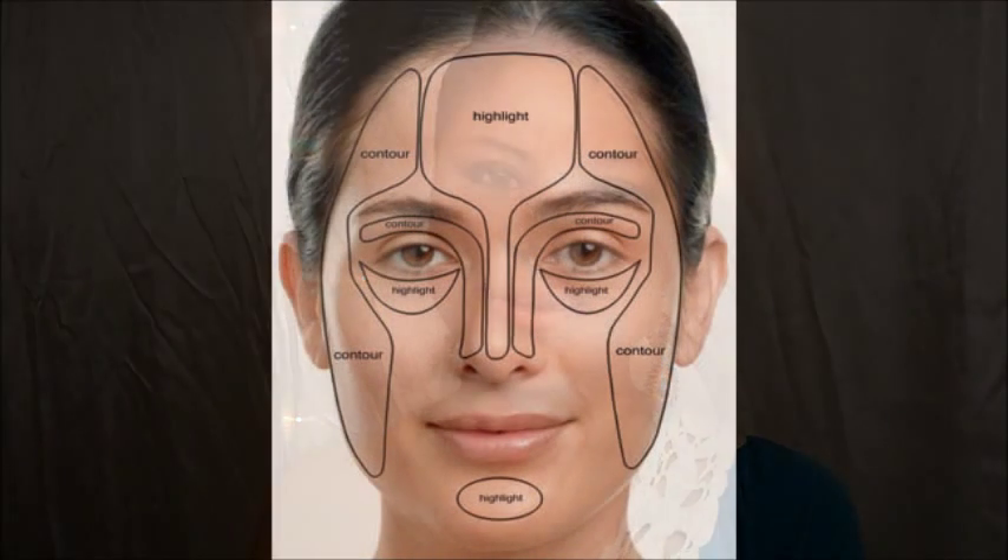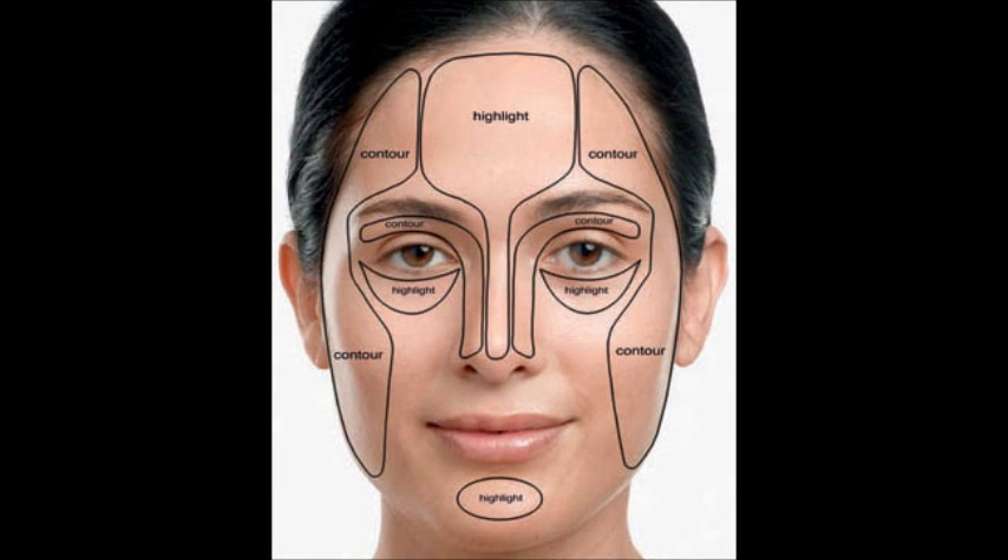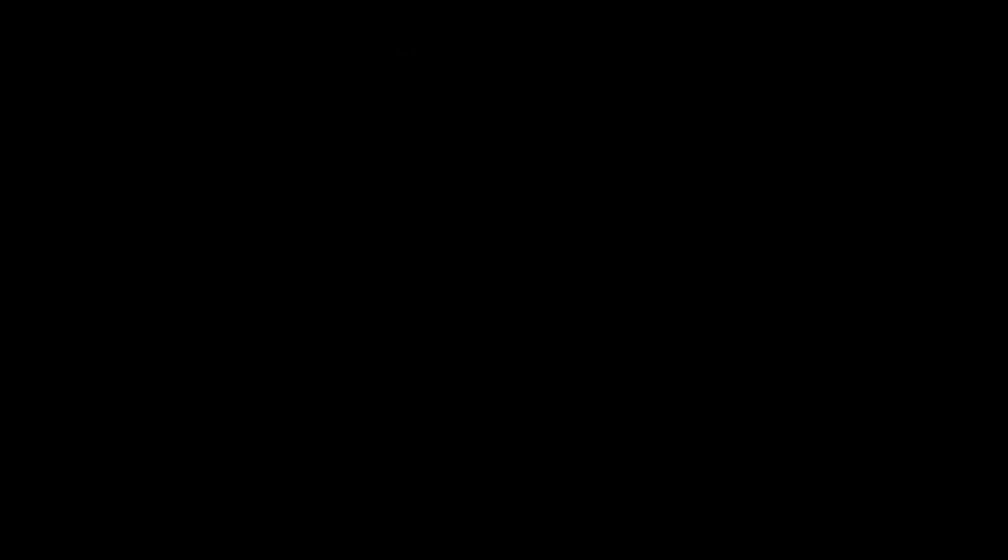I'm just going to add a lip gloss. My favorite is this 901B — this is the Wet and Wild — and then I'm going to take this NYX lip gloss as well. And that's it, guys. Thank you so much for watching, I hope you enjoy. Don't forget to request any of the looks you want to see next. Bye!